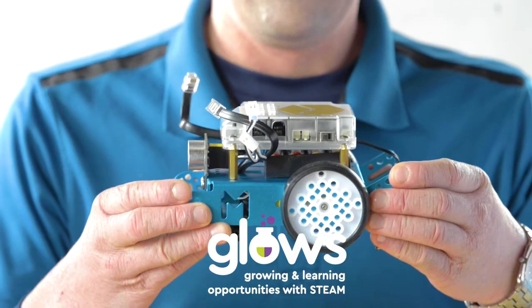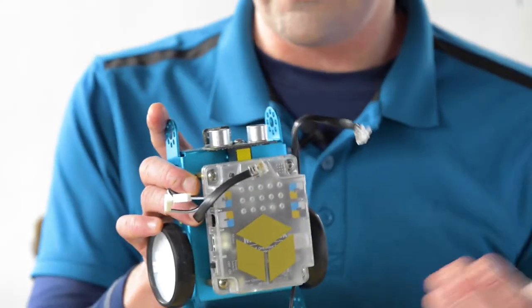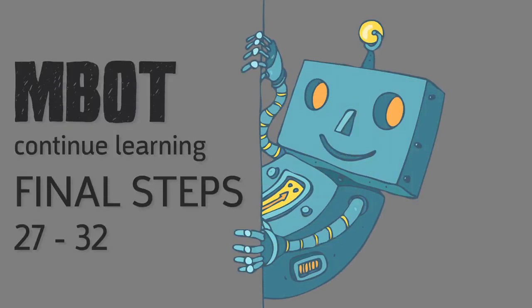Our robot is just about complete — nice job everybody, this has been awesome. We're going to do the final steps 27 to 32 of the assembly instructions.